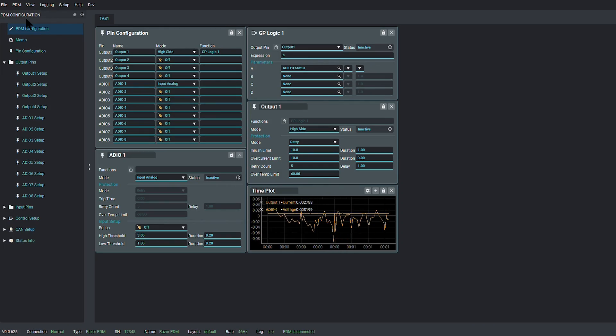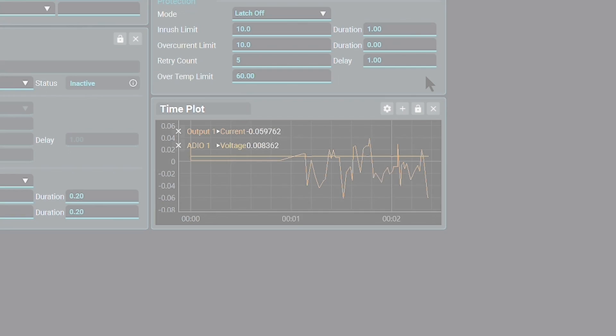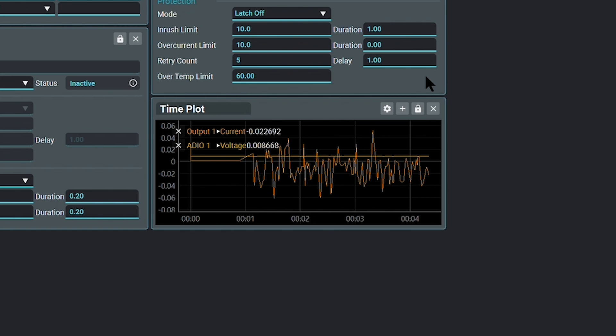This software will allow you to control and set many parameters within the PDM, including setting up intelligent control outputs — meaning you can set an output to switch on or off based on certain criteria. These can be programmed using PIDs, logic or math channels. If you are familiar with tuning in PC-Link, this will be a breeze to set up.